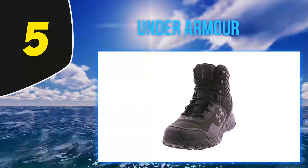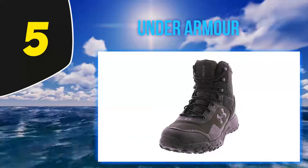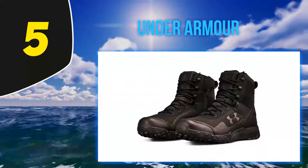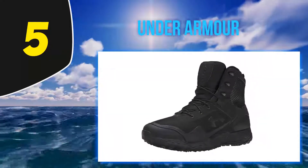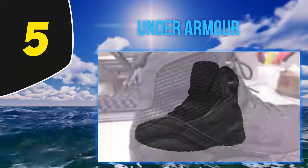Starting at number 5, Under Armor Men's — this is a lightweight and waterproof pair of tactical boots. The outsole is made using rubber, thus offering incredible traction across most surfaces. The shoes are comfortable to wear. Under Armor has done it again with this men's Valsetz RTS side zip military and tactical boot.